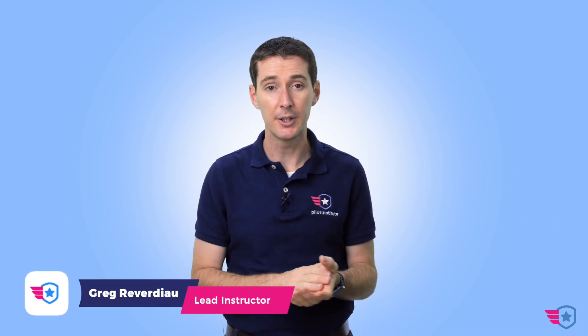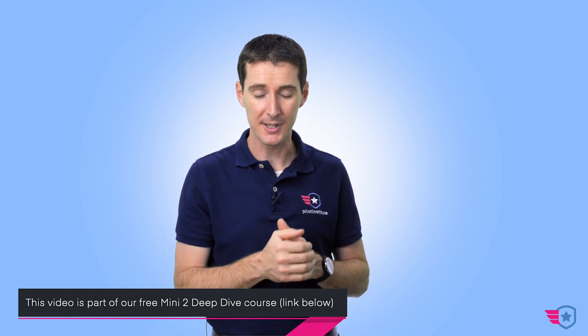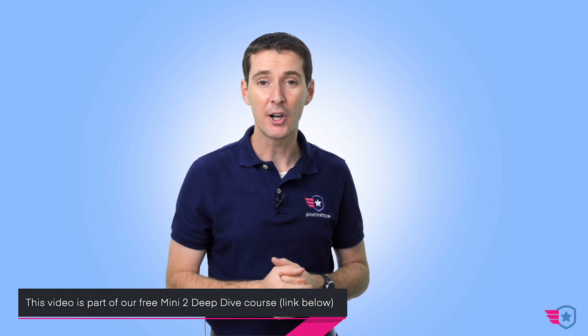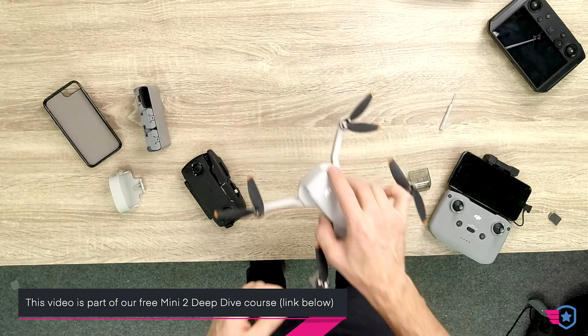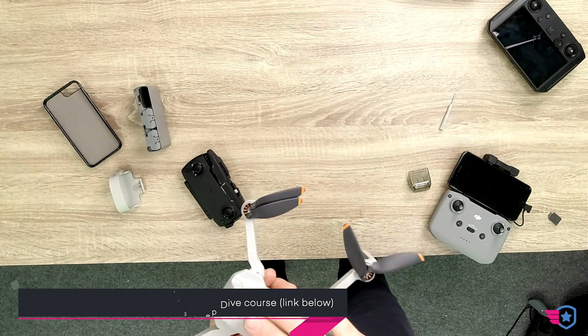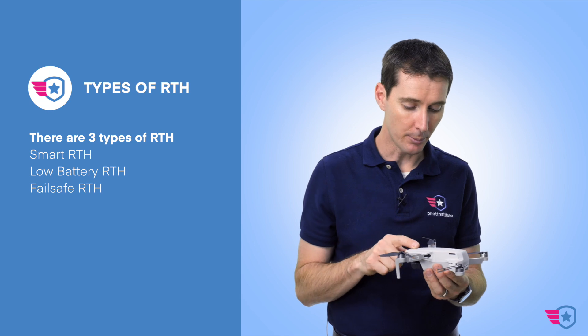The next thing I want to talk about is some safety features, and this thing is actually loaded with pretty cool safety features. The first one is RTH, return to home. This drone has the ability to return to home if it has a home point that was recorded. There are three different types of RTH, and I'm going to talk about the home point in a second.